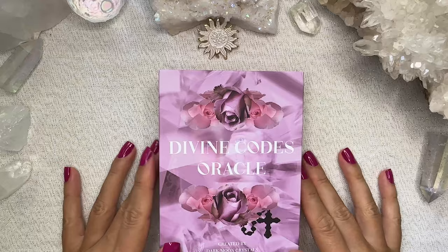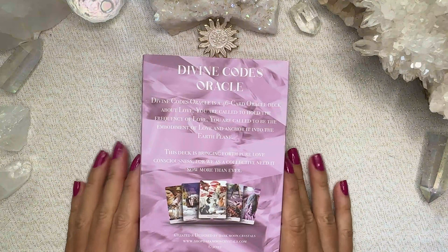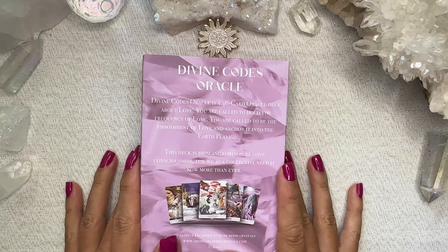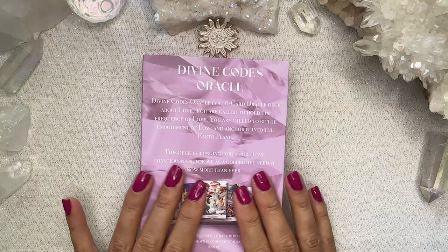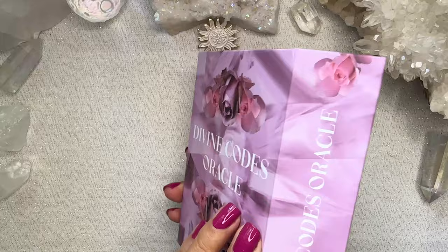Hello, so today we are looking at the Divine Codes Oracle by Darkmoon Crystals and Leah Shoman. This is my sort of review after having worked with it. I'm deciding to do some things differently this month — instead of waiting till the end of the month to do my review and show the pairings, I'm going to do it after having worked with it for a week. Then at the end of the month, if I've changed my opinion, I will let you know.